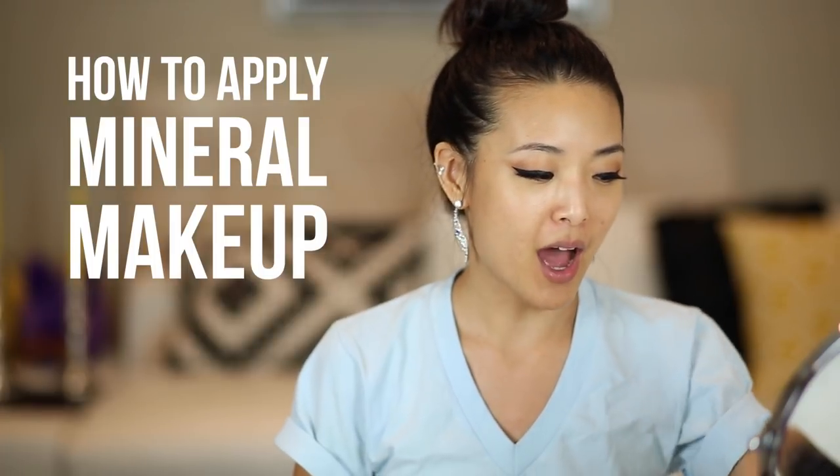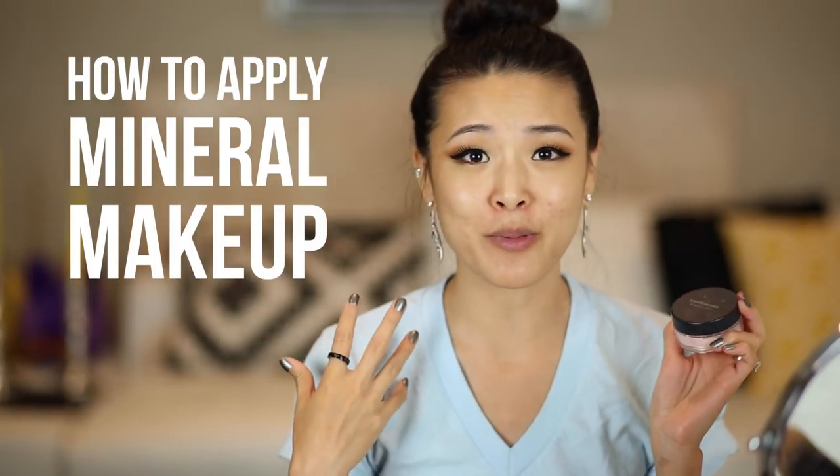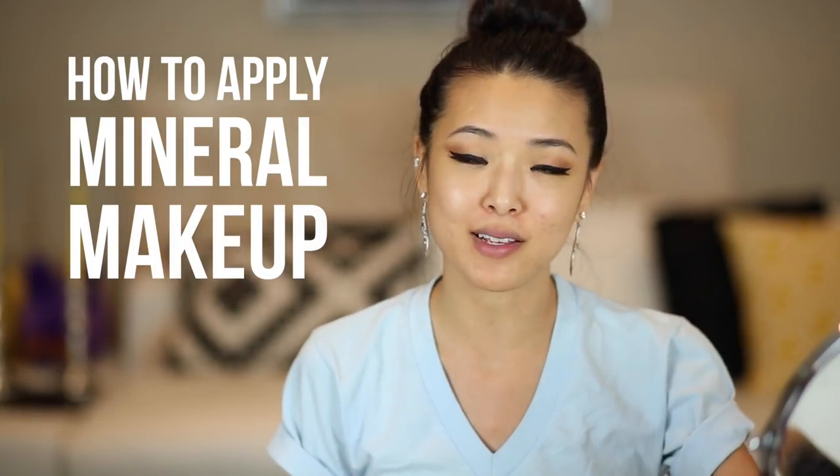Hey guys, it's Jen and today I'm going to show you my process of how I put on mineral makeup. I like using Bare Minerals — it's one of my favorite foundations that I've been wearing lately, so I've gotten a lot of requests for how I apply it. It's been a really long time since I've had a tutorial on mineral makeup, but I thought why not, since it's been my current most used foundation. So if you want to see how to get from this to this, then keep watching.